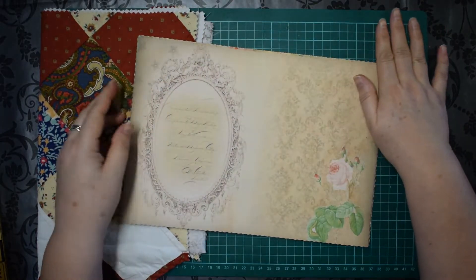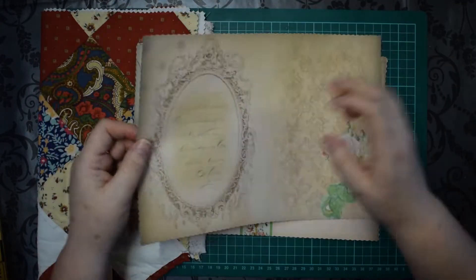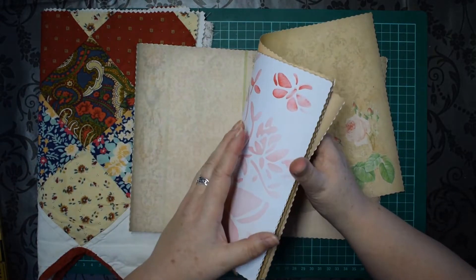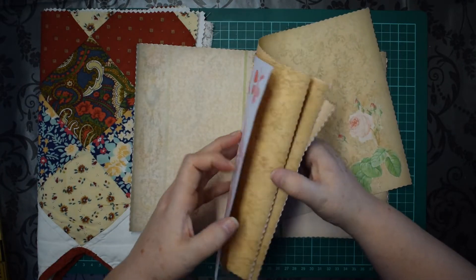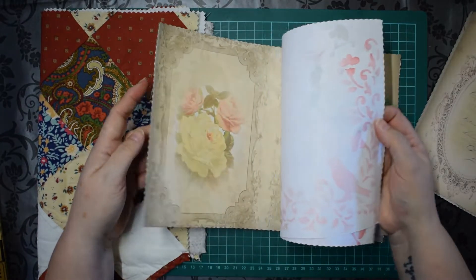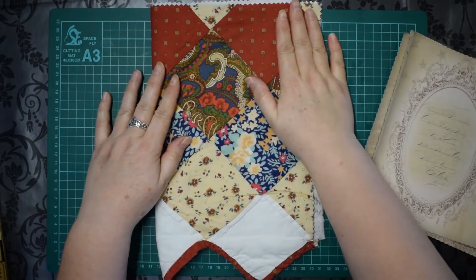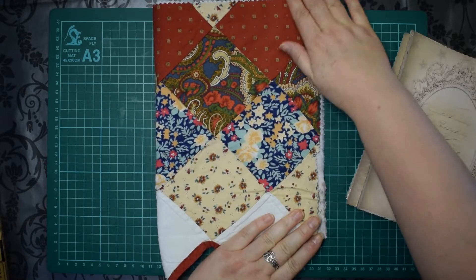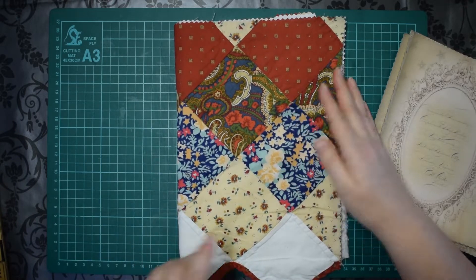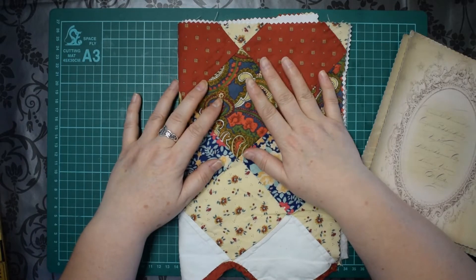So what I've done is printed out the papers. I've done some backgrounds on some of them because the backgrounds come with the kit, but I didn't want to do them on all of them because I wanted to do some stenciling — I like doing stenciling. The cover I've decided to use is this beautiful antique quilt fabric, which is so precious, so I've decided to make the cover out of this. I've got together my fabrics and we'll start with the cover.